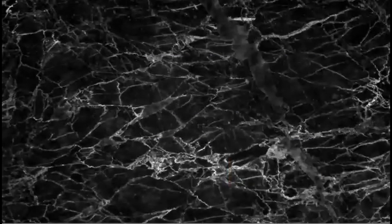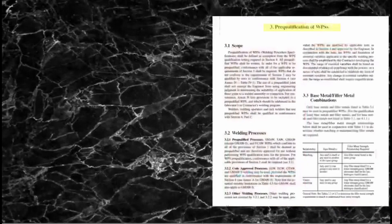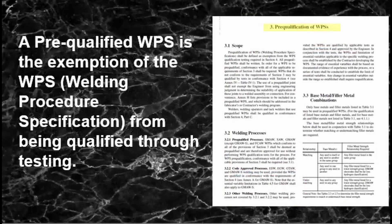How is a pre-qualified WPS defined according to the code? AWS D1.1 Chapter 3, or Clause 3 as it is more commonly known, defines the exemption of a WPS from being qualified through testing.